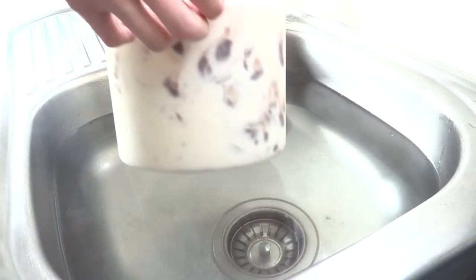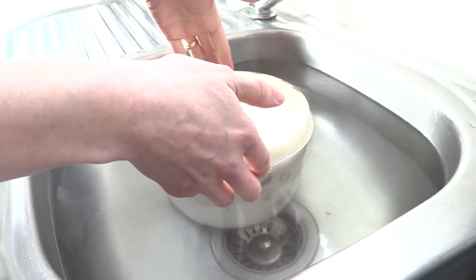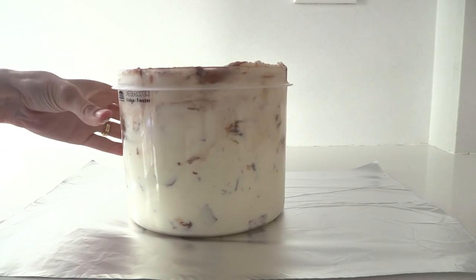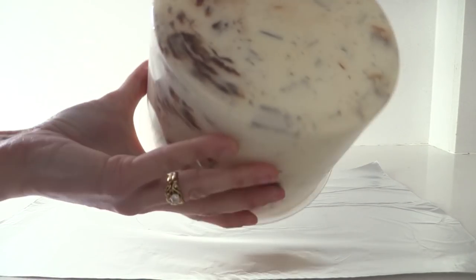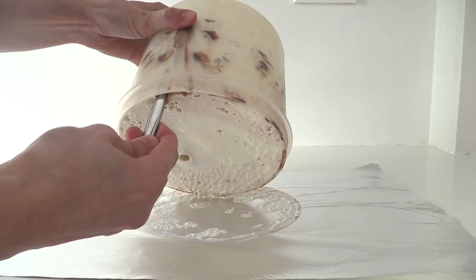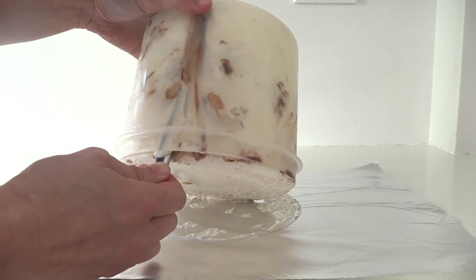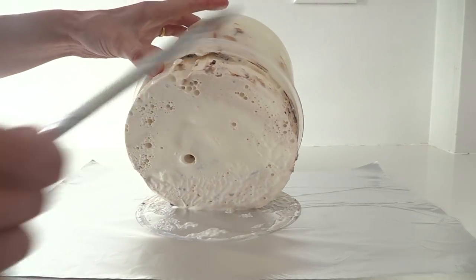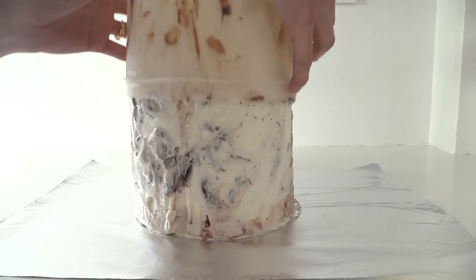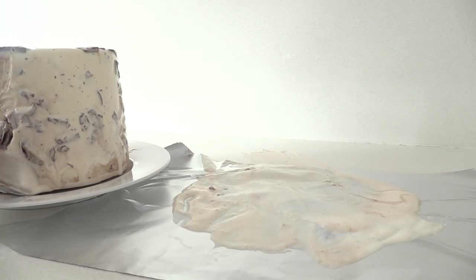Fill your sink with hot tap water and place your ice cream container into it. We just want to melt a small layer on the outside so we can get it out of the container. Place some foil on the bench to make it easier to clean up, and tip over your container. You will need to use a knife to create a small channel on one side so the air can get in — otherwise you have a vacuum and won't be able to get it out. Let the melted ice cream drip off the sides, then transfer it onto your serving plate and put it back in the freezer to firm up that outside layer again — that will take at least an hour.